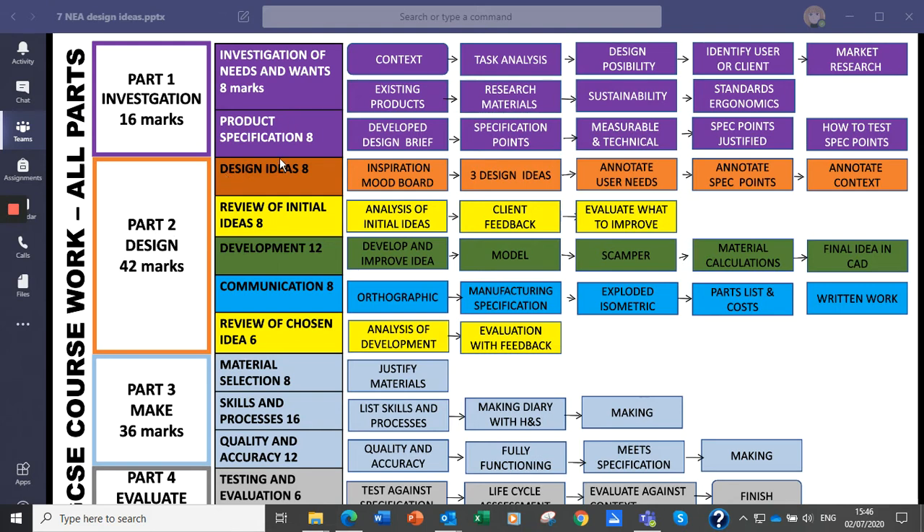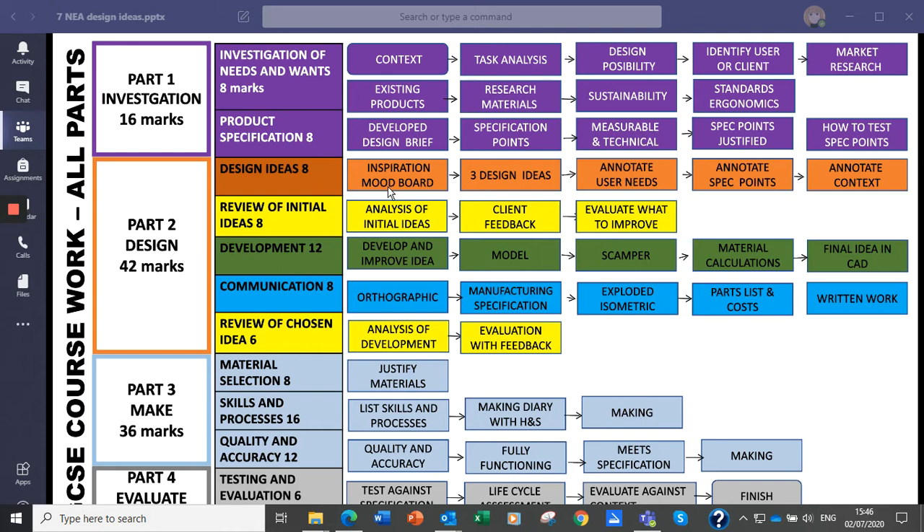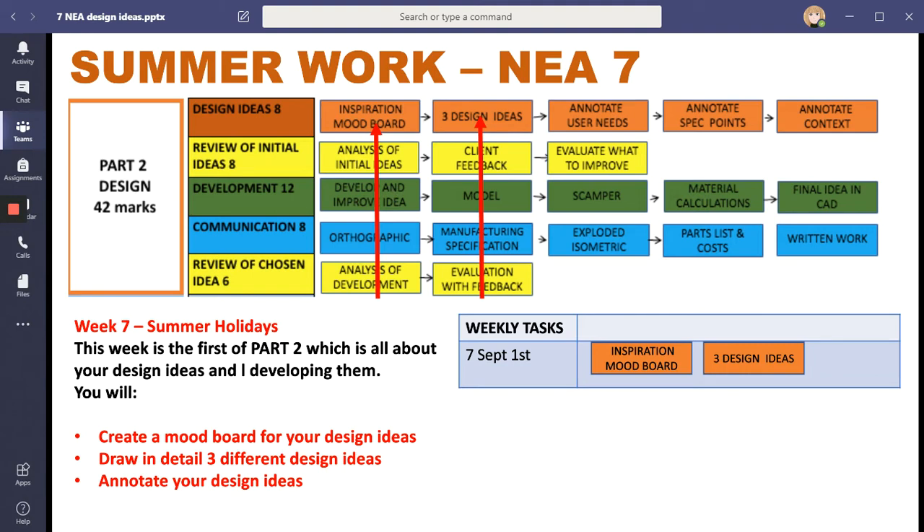The first thing we'd like you to think about is this orange area: ready for September. Moving through the slides, this is what we're doing over summer. You have got all your summer holidays, and what we'd like you to do is get yourself a mood board. Look at different images, different design ideas, different pictures - anything to inspire you - because we want you to come back to school with three different design ideas, each on a separate A4 or A3 page. Draw them out; we're going to scan them in, so fine-line them if you can and add some colour.